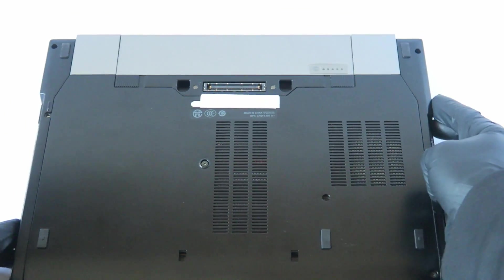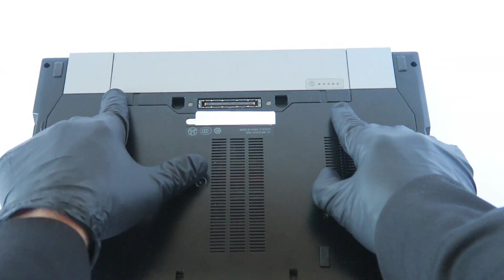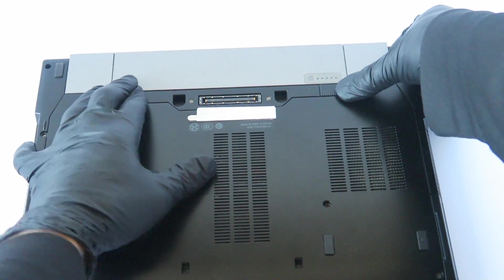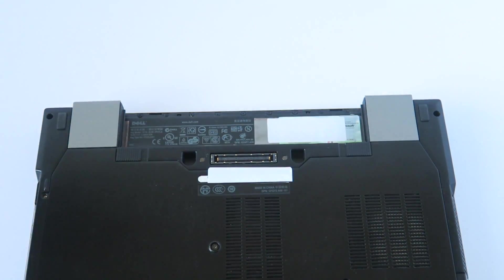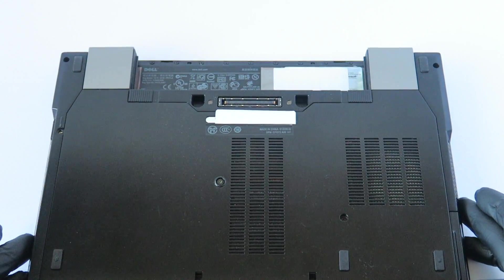Switch to the back side now. There's going to be one clip right here — you press on the little clips on the left one. We're going to release the battery like this, and it comes right out. We're going to remove the battery first.